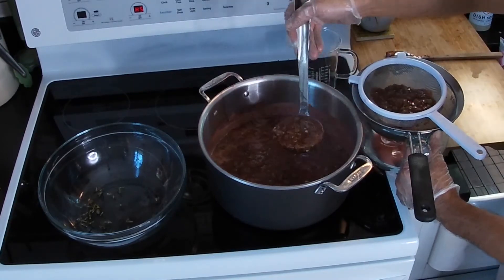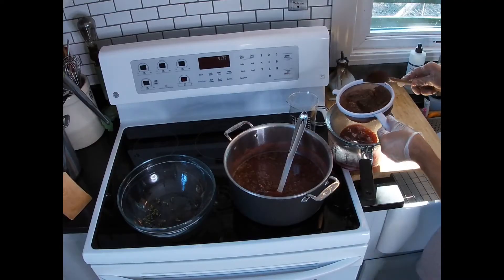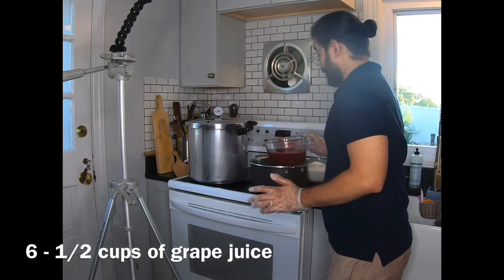Just strain everything out and get rid of all that pulp. I got six and a half cups of grape juice.